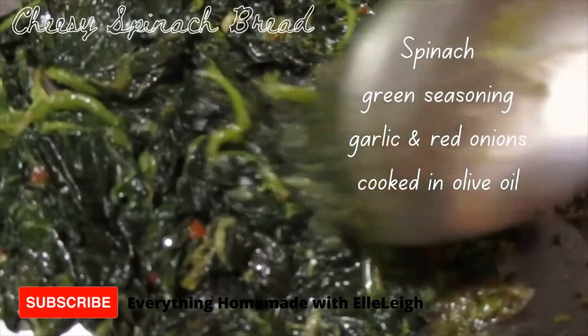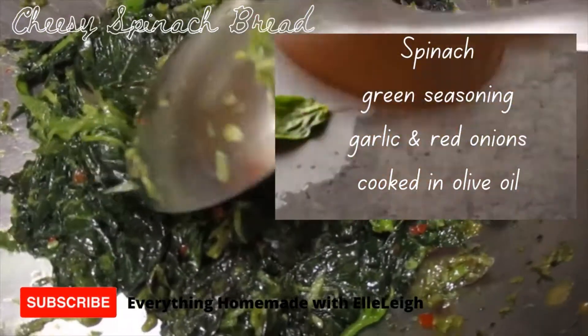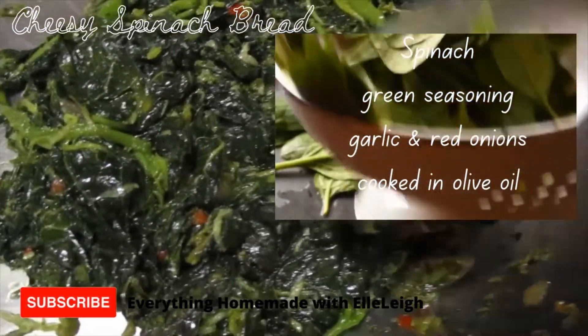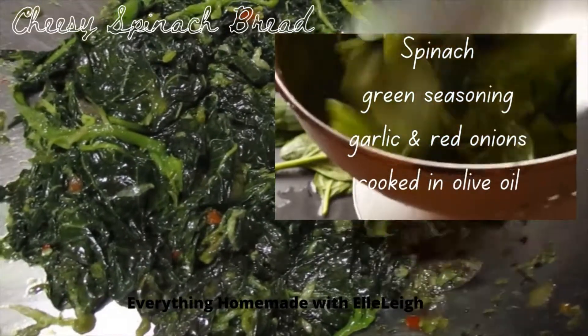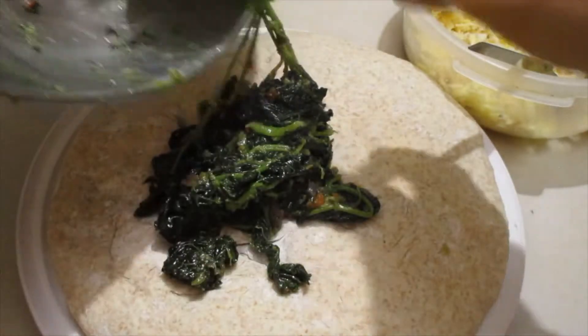I've got my spinach prepared — you can mash it up if you want, but you can just leave it like this. To this spinach I added onions, my green seasoning, and garlic as well. I have to spread it all about.